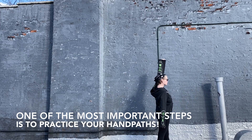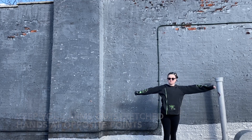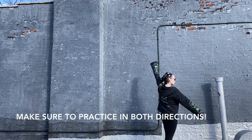As with any double hoop move, it's really important to practice your hand paths, which is going to help with your muscle memory. Keep in mind with this move, you're going to stop at points 3 and 9 if you think of the extension as a clock, as well as points 12 and 6.